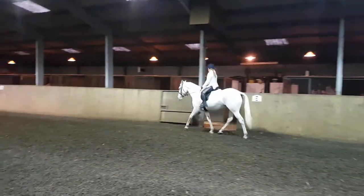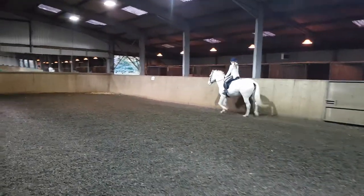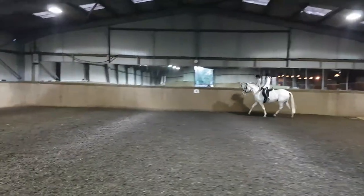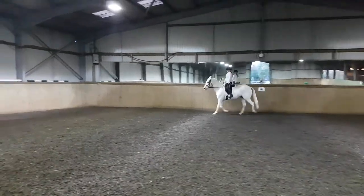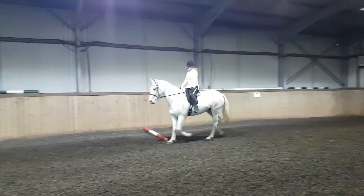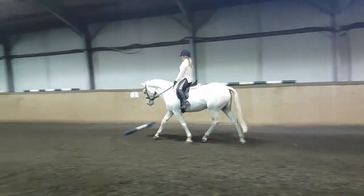Really nice. When she did that, kick. Kick. Nice. Get her flowing forward and then refine. Beautiful.